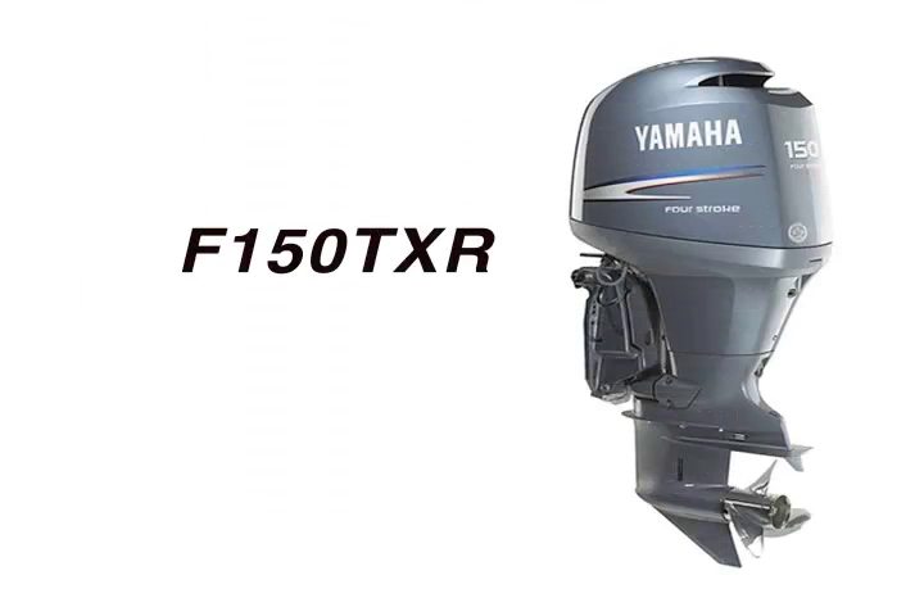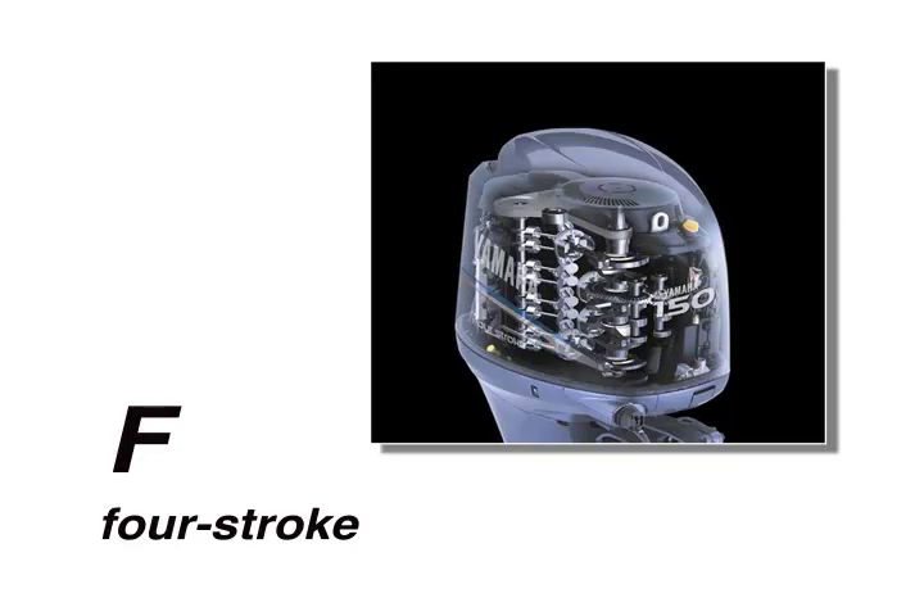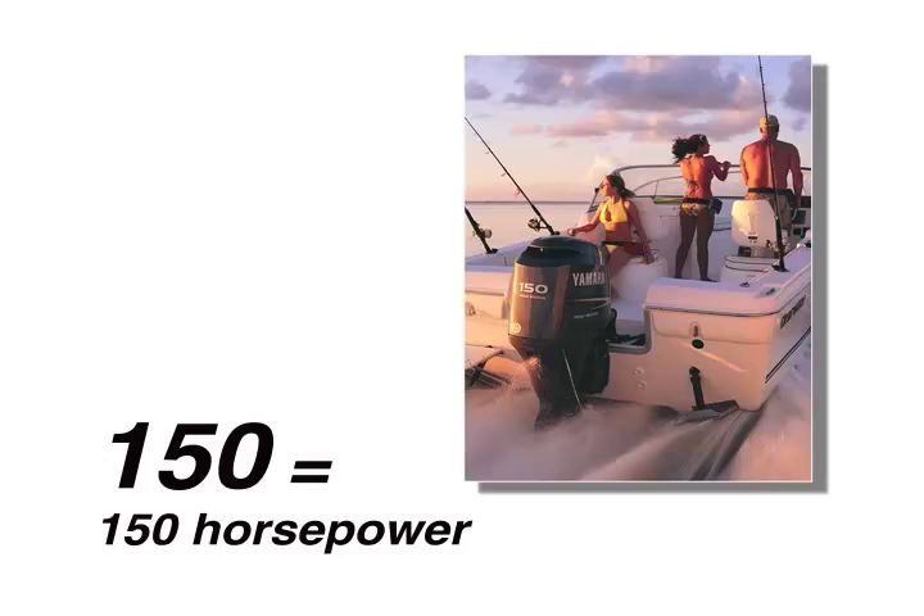In this example, the model is F-150 TXR. Each letter in the model name stands for different features your Yamaha outboard comes equipped with. F stands for four stroke, and the 150 stands for 150 horsepower.